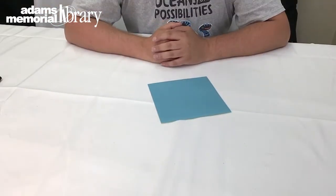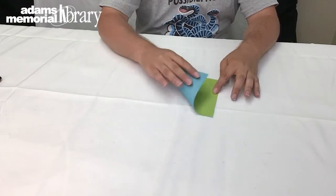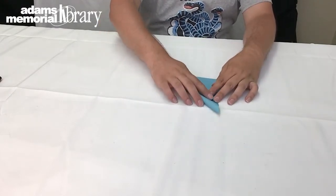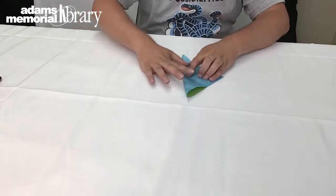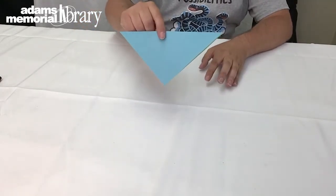To make our origami whale, the first thing we're going to do is take our piece of practice paper and fold it in half diagonally. As we do this, we want to make sure that the color we want on the outside of our project is on the outside of this fold. I want this blue color to be the outside of my whale, so I'm going to fold it to the outside of this fold.